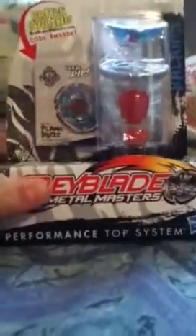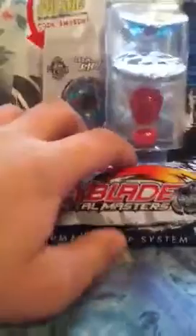Yo everybody, what's up, it's Shoeblader X. Today I got a Flame Bixus — this is my first Hasbro buy. I told you I don't like Hasbro, but the real ones are just too hard to find, just too much money. So yeah, let me go ahead and try to chop this thing open with one hand.